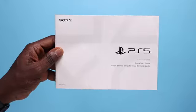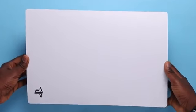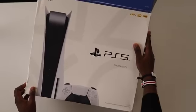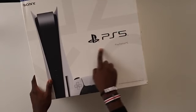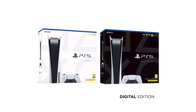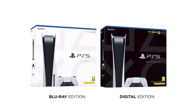First things first, we'll be unboxing the Sony PS5. I'll quickly bridge through the unboxing as you've probably watched a ton of unboxings already. However, if you haven't, you're welcome to join. The box I have here is white — the major differentiator is that the black box is the digital edition while the white is the Blu-ray disc edition, which is probably the more popular option.